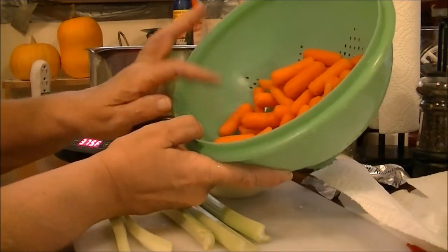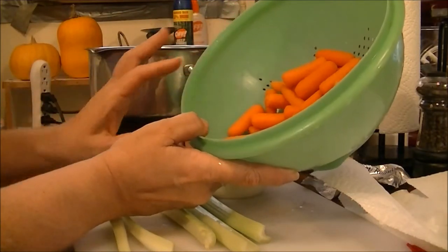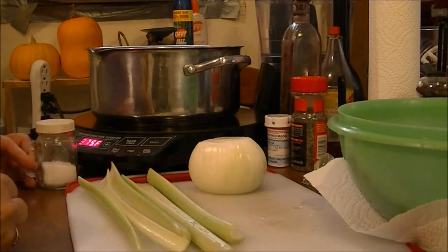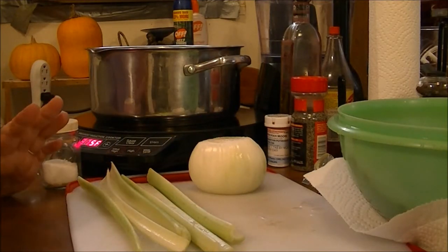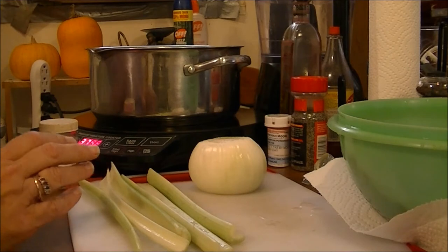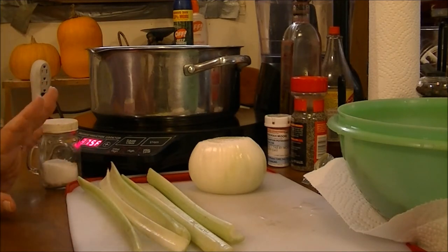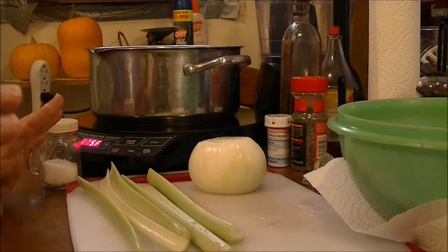That's three waters in my pot, four stalks of celery, one whole onion, and about a pound of baby carrots that I'm going to cut up, plus salt and pepper. I need to cook the chicken and everything first, so I'll bring you back once that's done.